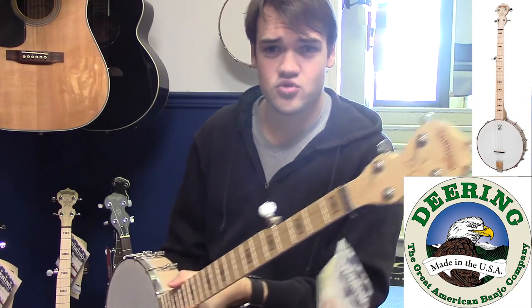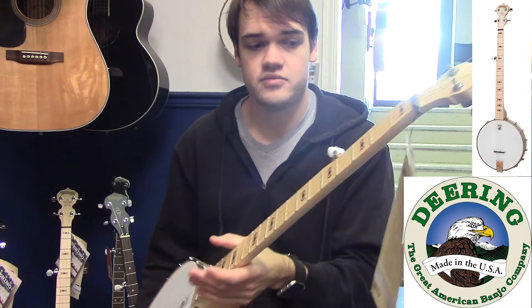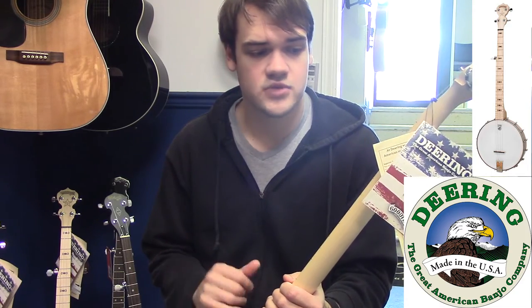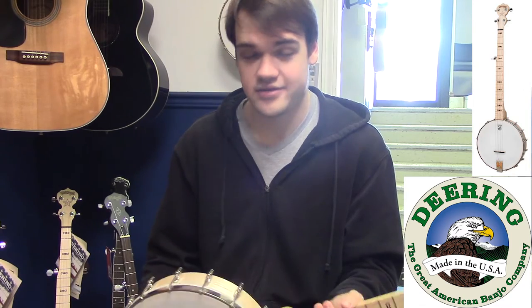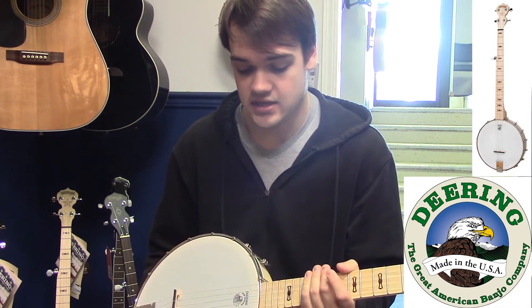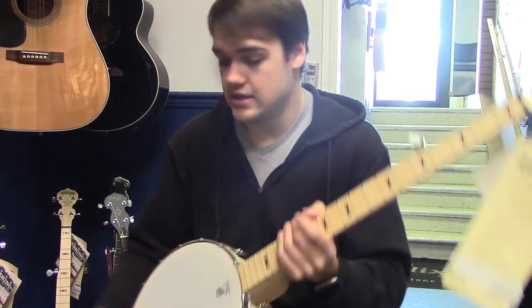Definitely come check these out — they're incredibly nice banjos to play. They are all made in Spring Valley, California, so very good quality construction. You get a six-year warranty with each of them, which will cover any defects in manufacturing, not that we've ever had any. They're fantastically built instruments, and you will definitely not regret buying yourself one if you are looking to get into a banjo.